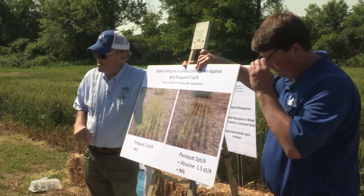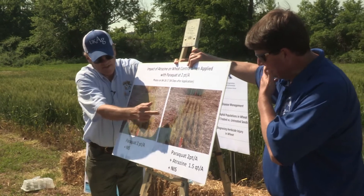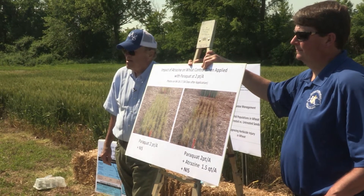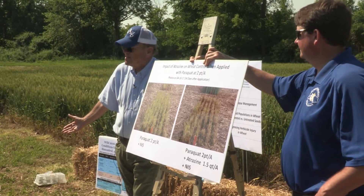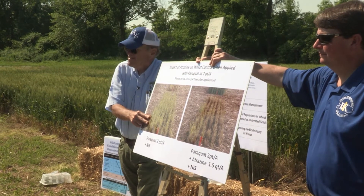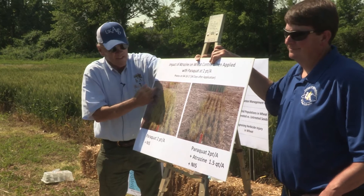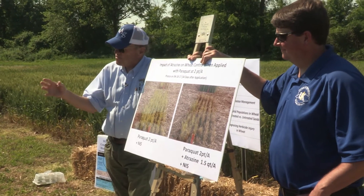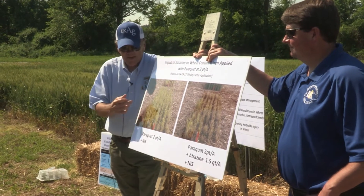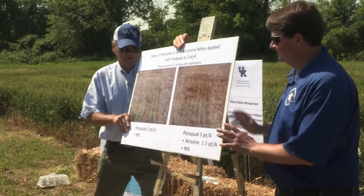Now let's put paraquat in the mix — looking at paraquat as an option. At a two-pint-per-acre rate, paraquat without atrazine versus with atrazine — better control with atrazine. What's the difference? Atrazine hurts glyphosate but it's helping paraquat. Atrazine is another photosynthetic inhibitor, a bit different in mechanism, but similar to paraquat. Together they've really enhanced control.